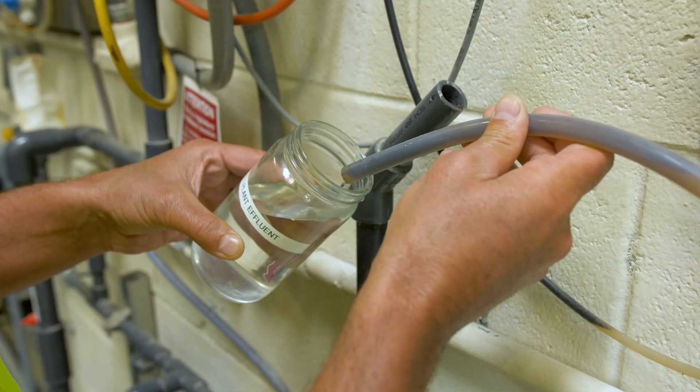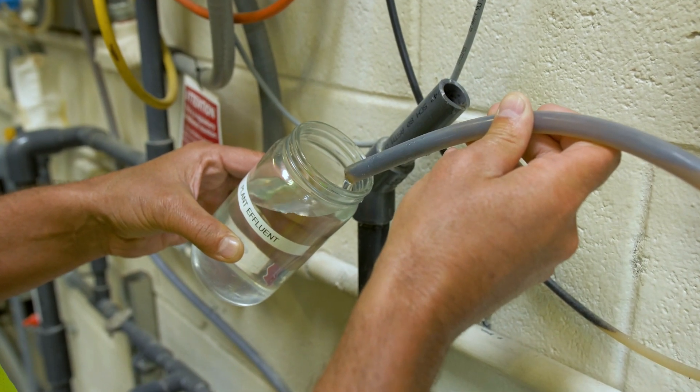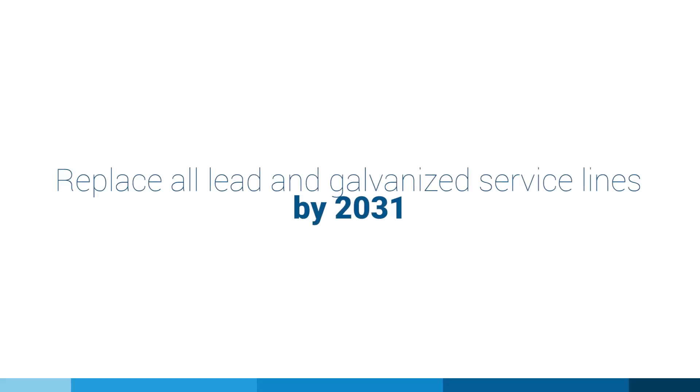At New Jersey American Water, drinking water quality is a top priority. That's why we're committed to replacing all lead and galvanized service lines by 2031.